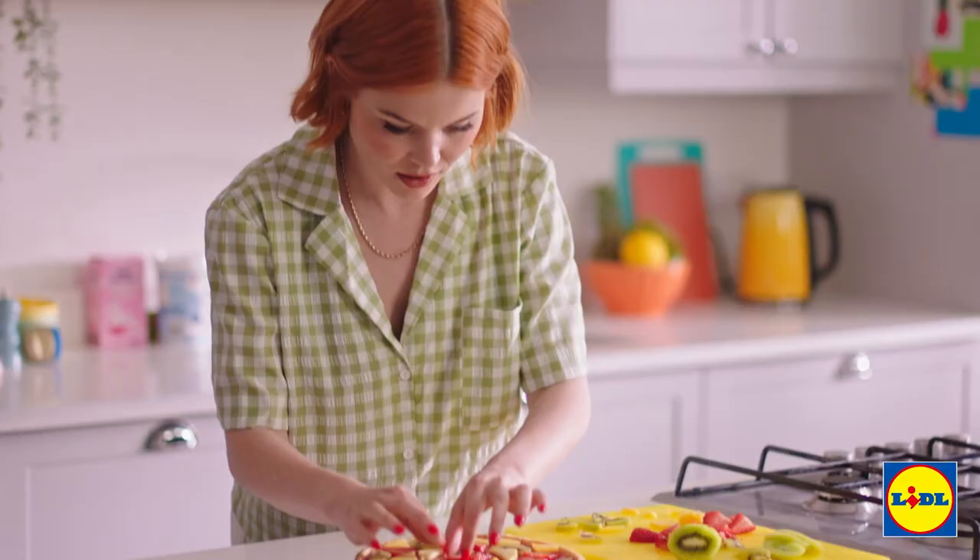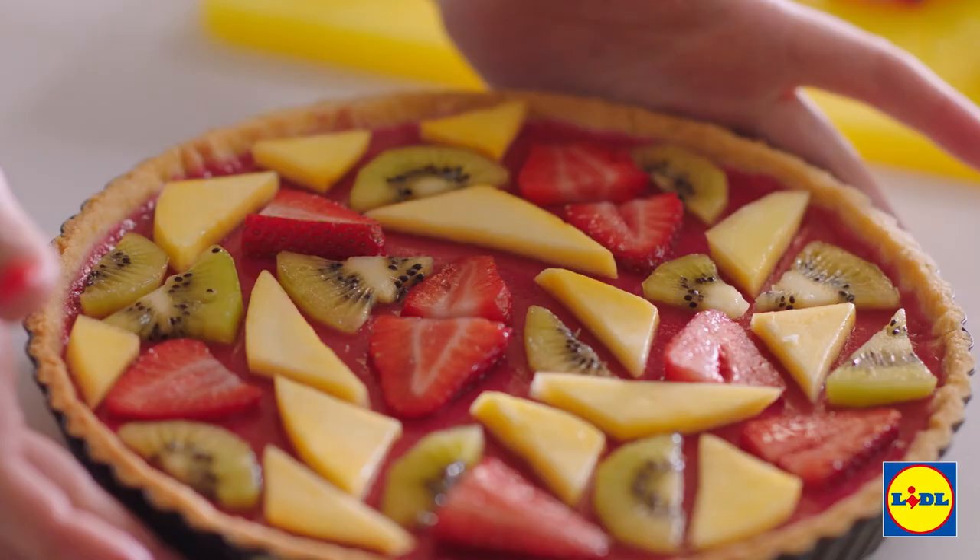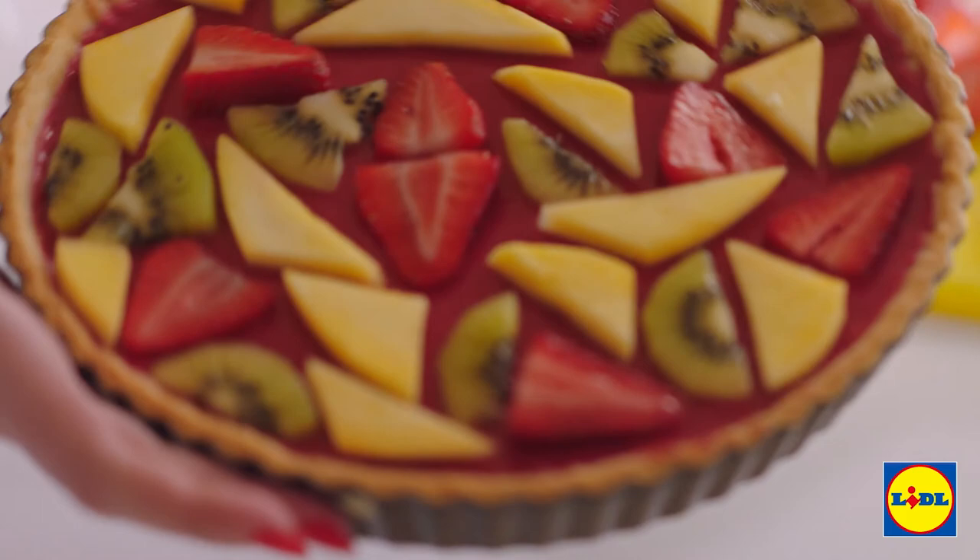There you go. Last strawberry in. That is a geometric work of art, even if I do say so myself.